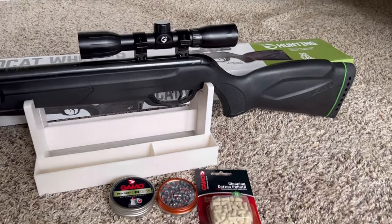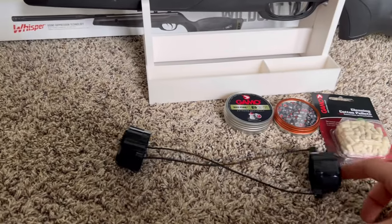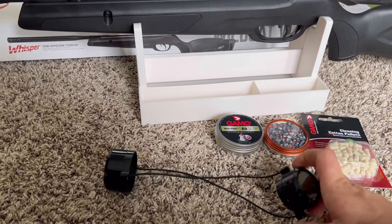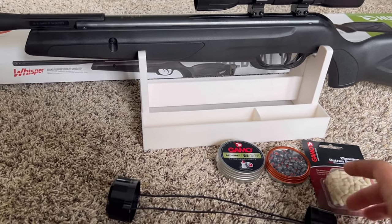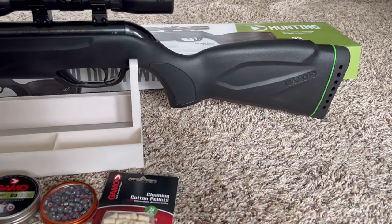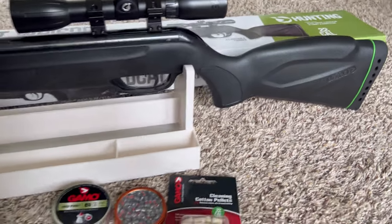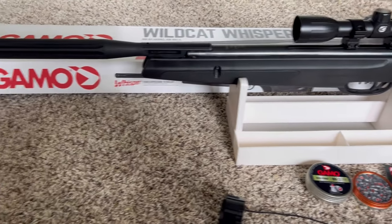The scope also comes with lens covers — very nice for transport so you don't scratch your scope. This thing is beautiful, very nice quality. Made in Spain — and made in China as well.